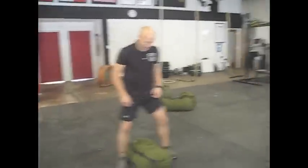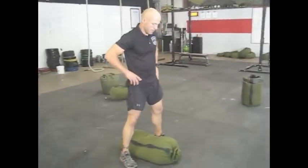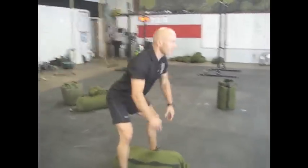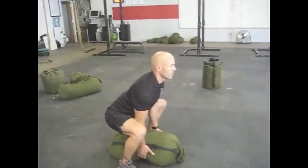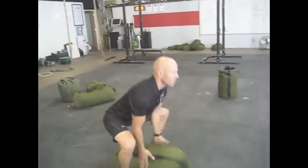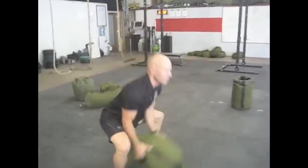The first thing Jake's going to show you is how to properly pick up a sandbag. We start with our feet positioned almost straddling the sandbag, weight in the heels. He's going to reach down and grab the sandbag with a good flat back — notice his back is nice and flat, he doesn't round it. From here, just like a barbell, he's going to jump and shrug and catch the sandbag on his shoulder. Nice, good clean pull position.